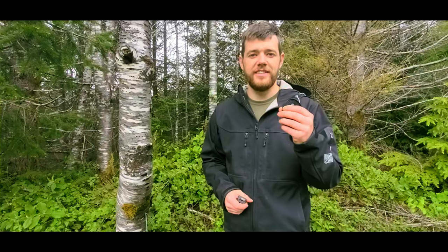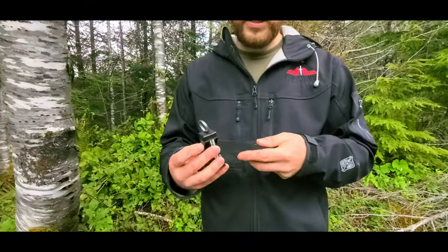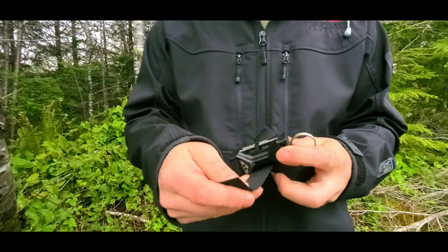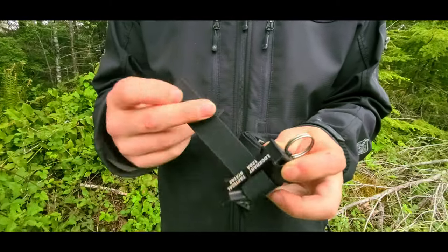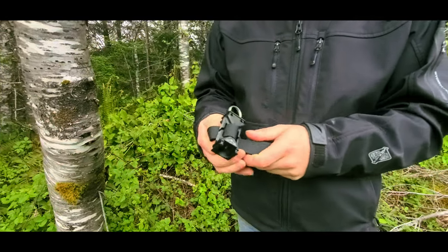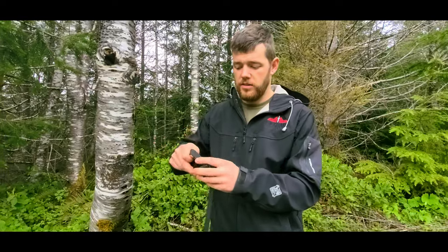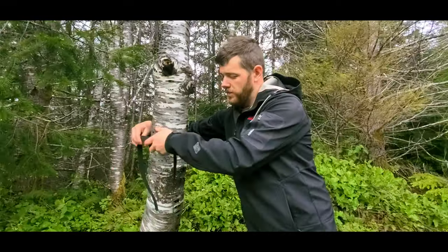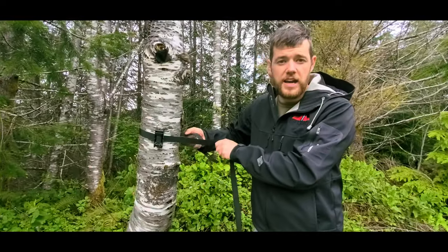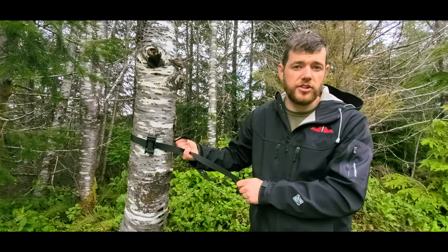How to use one inch webbing. Simply take the end, go through the status device, go through the other side, and you're ready to mount to a tree. If you have a spool of one inch webbing that does not have a buckle, you would have to go around the tree and then do your best to tie a knot. As you can imagine, getting a lot of tension on there can be quite challenging.